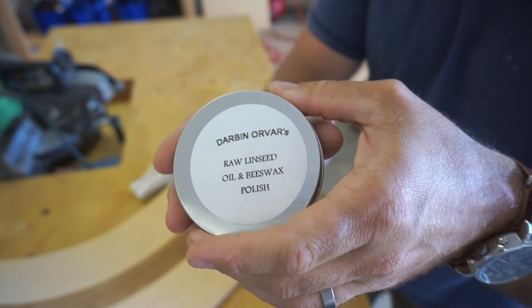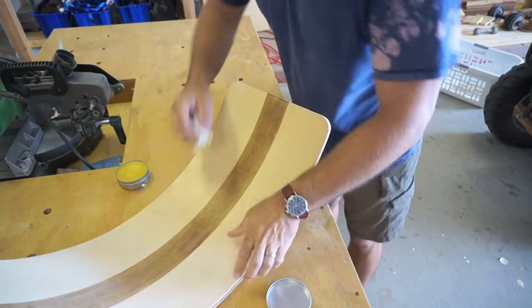The final coat is going to be a little bit of Rubio Monocoat or similar, raw linseed oil, and beeswax polish.